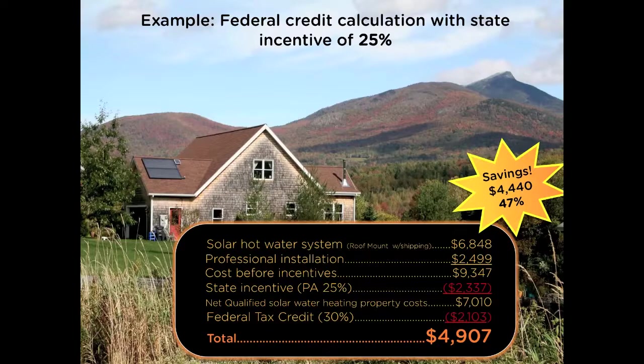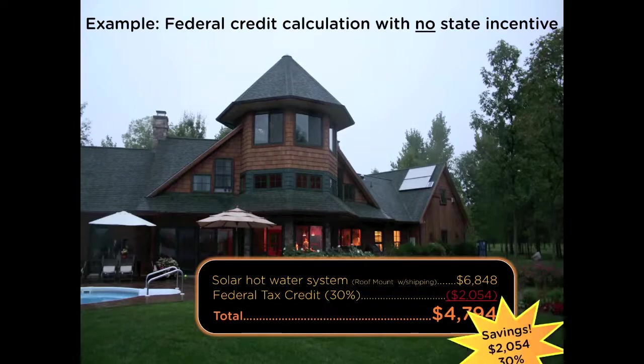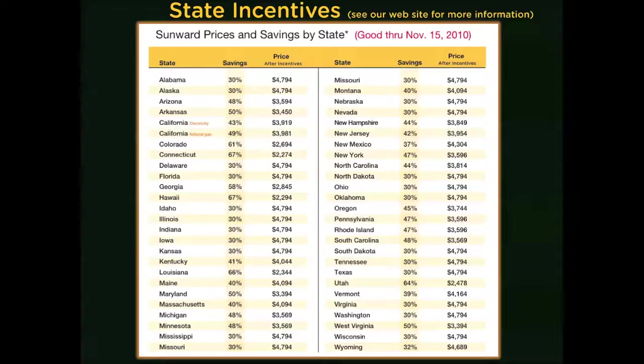If you have no state incentives and you're a do-it-yourself type who wants to install it yourself, you could buy the system directly from us for $6,848. You would still get a $2,000 tax credit, and your cost of the system would be $4,798 — still 30% less than you would normally pay because of the federal tax credit.